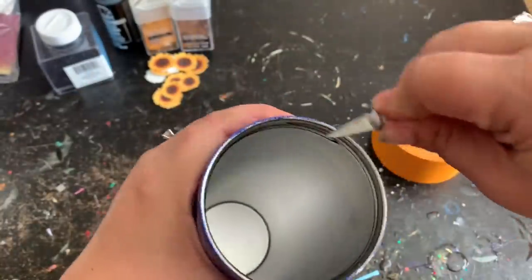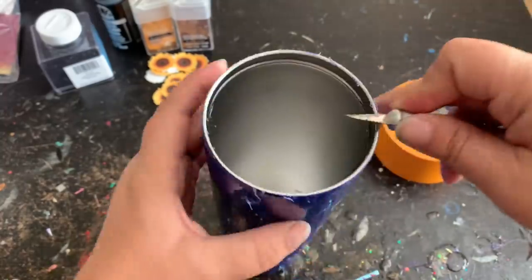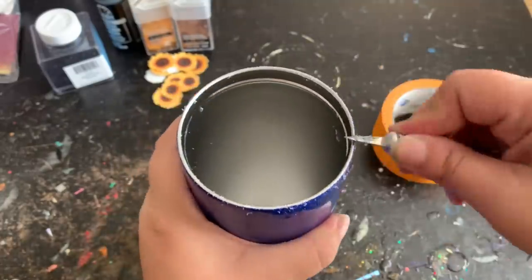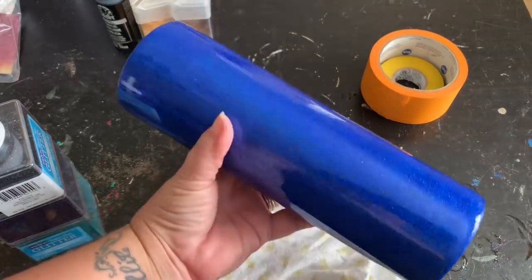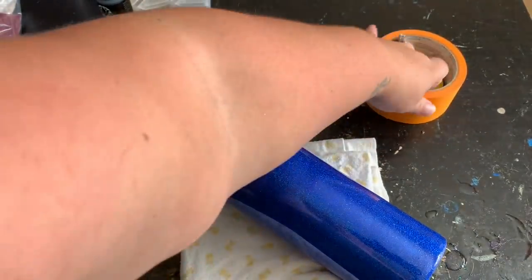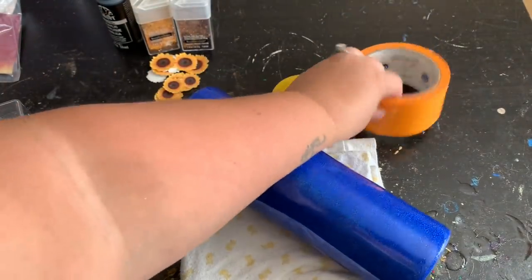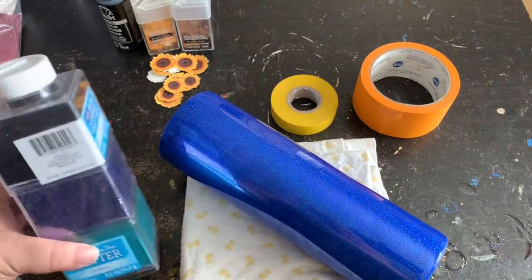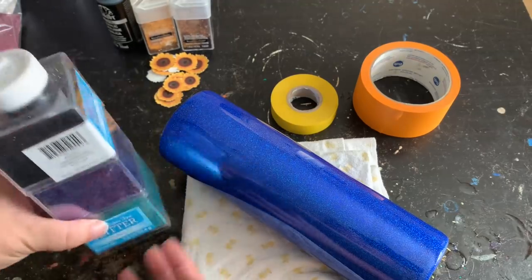Now that my tumbler is nice and cured, I'm going to take a razor knife and clean up the edge really well — just run it along the edge and come down just a little bit. Then I'll take my sandpaper and smooth it out. For the stripes I'm going to be using electrical tape and two-inch painters tape.